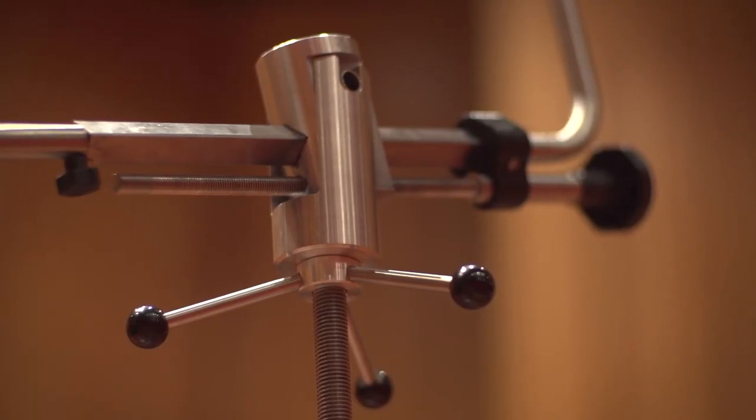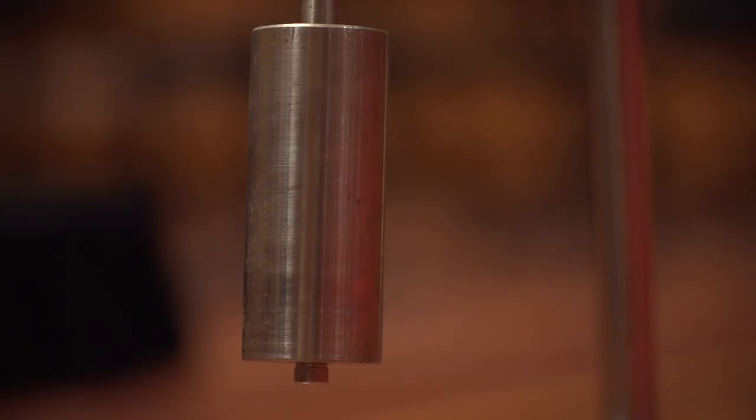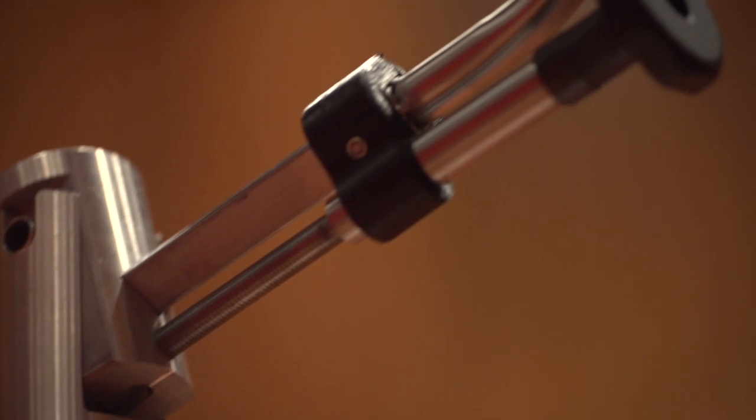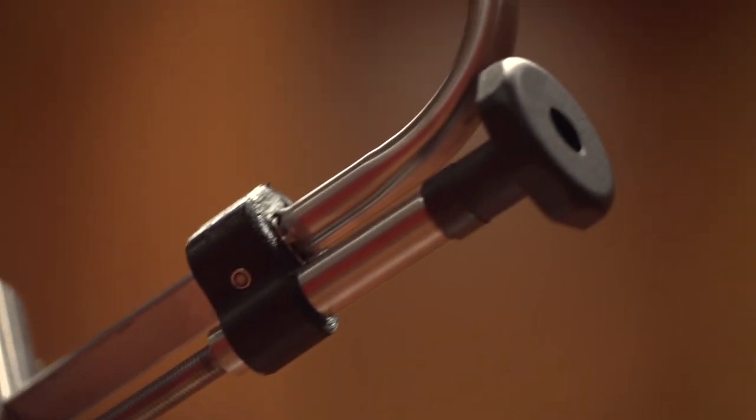You've got the weight of an instrument at one end and then a balanced arm and a counterweight at the other. Because instruments come in various sizes there's adjustability and adaptability for this, and so do musicians come in different sizes — we've incorporated features to accommodate different musicians.